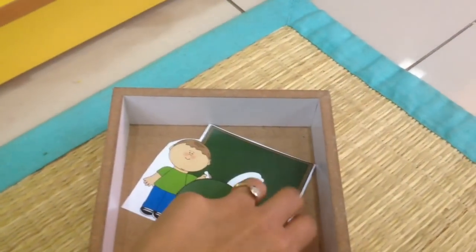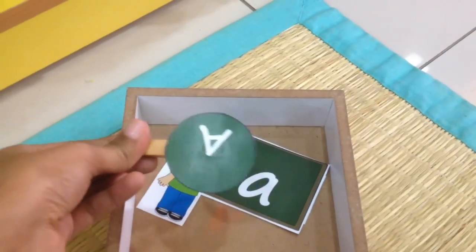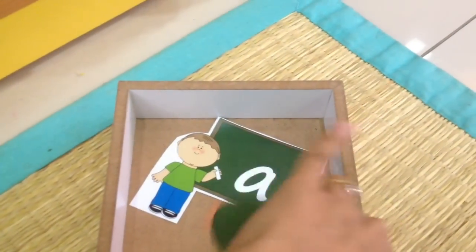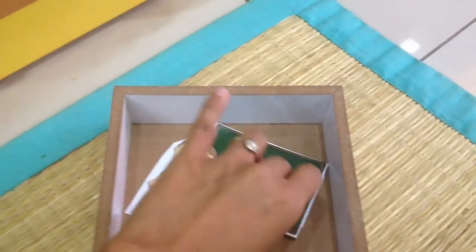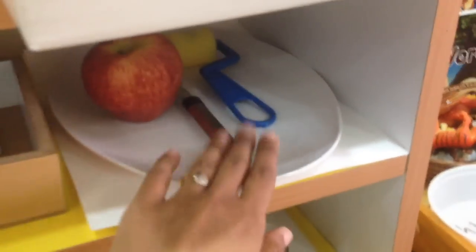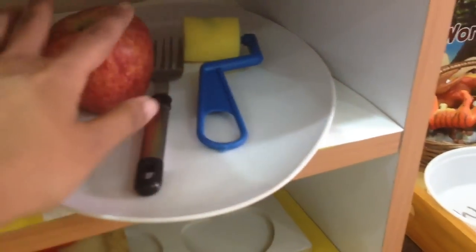Here we have cutouts for a fun uppercase-lowercase match — it's also a fine motor activity where he has to clip the uppercase to the lowercase. This printable is on my blog. Then we're going to do coloring or painting with apple.